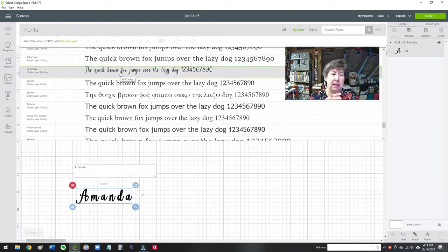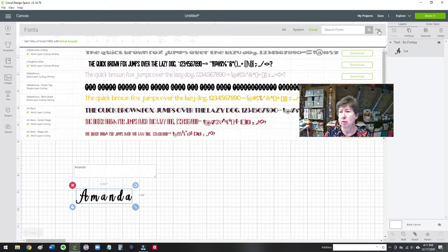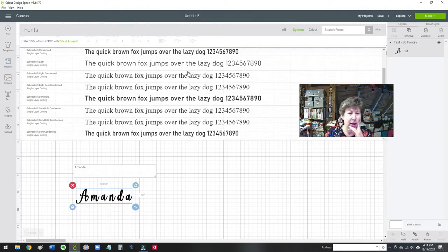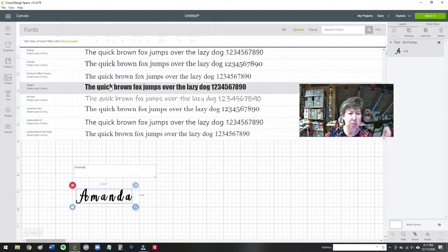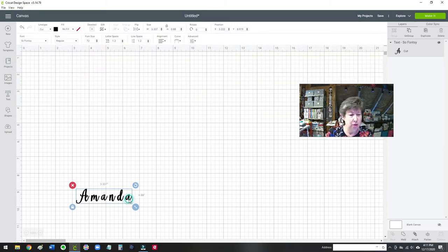Somebody suggested this, but for my niece, I wanted there to be a script font, and I thought this one was really cute. Notice in the software, there's an option for all fonts, system fonts, Cricut fonts, and then also there's a filter button here, and you can click on just my fonts. There are many different options here, so if you go into Cricut you can use the filter to see the ones that I've purchased, and if you go into system ones, you can scroll down — it's nice that it shows you what the letters are going to look like. So I'm going to stick with the SoFoncy, it's really cute.